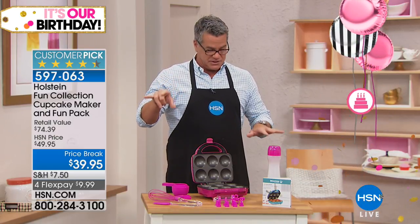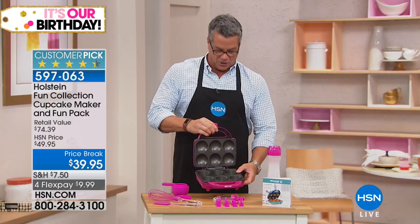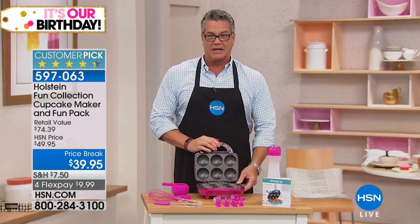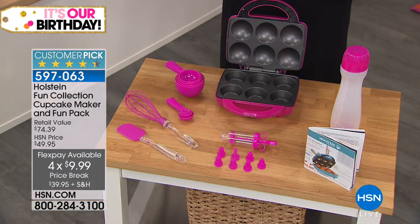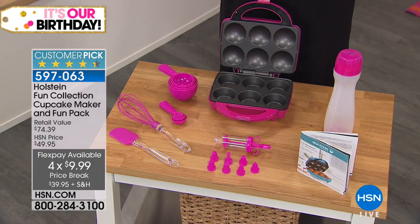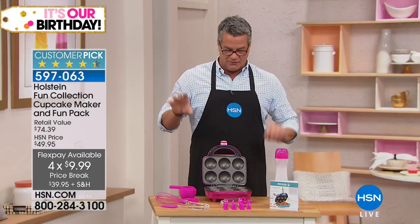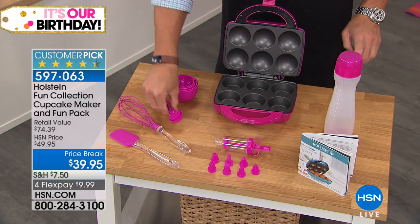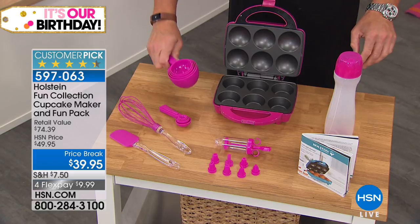It's $10 off because we're celebrating a birthday. You're going to get the fun cupcake maker — this is all nonstick and you're going to be able to make six at a time. When you put the batter in, it takes about five to six minutes for them to be done. You pull them out and you can ice them, so they're a great last-minute treat. You can do muffins in here too — corn muffins, carrot muffins, whatever. You also get your measuring cups, the teaspoon and tablespoon setup, and the little measuring cups.